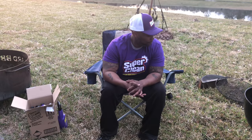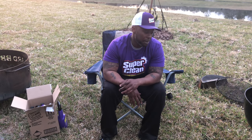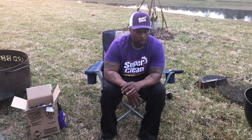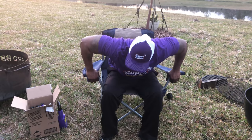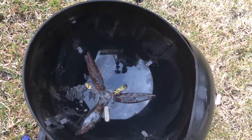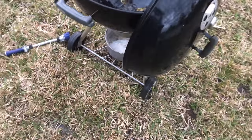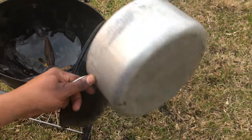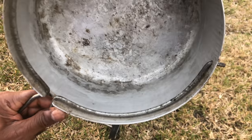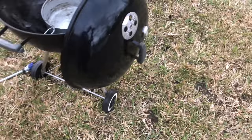Alright y'all, we're back. I let it sit for a little while and scrubbed it out — this thing is coming back almost brand new, and this is only about 30 minutes of cleaning. I'm gonna keep going because I'm not cooking on it for a while. Let me show you what it looks like right now. Still got some gunk in there but that's water and ash mixed together — nothing to do with the grease. My ash catcher — I've never seen it come this clean. This stuff is eating everything away.